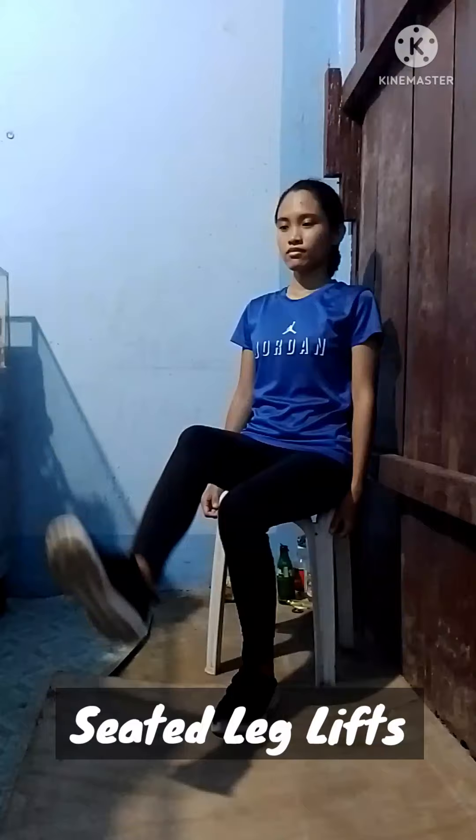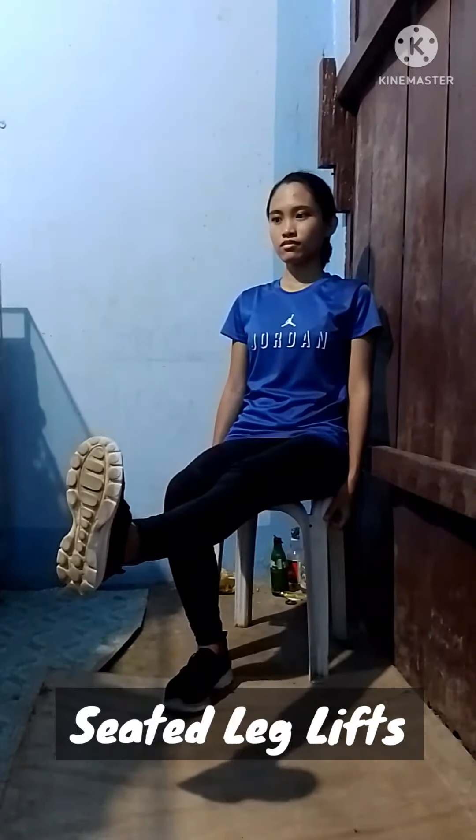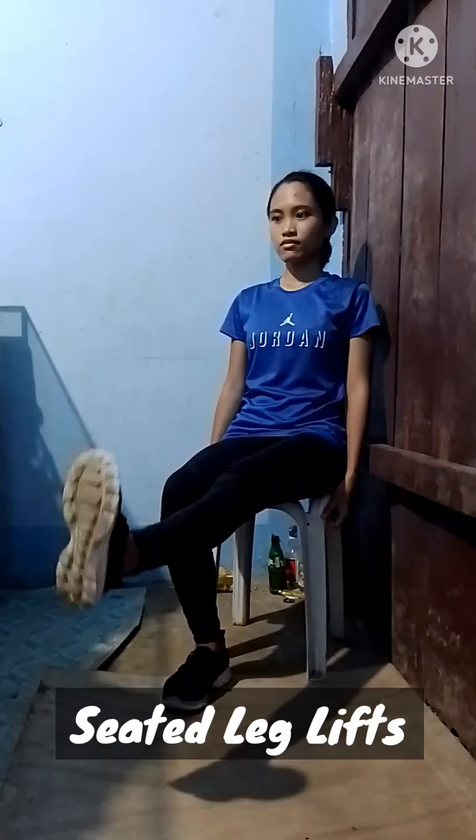Hold for six counts, slowly lower and relax. Do three sets of 10 repetitions. Add an ankle weight as soon as you can do three sets easily.